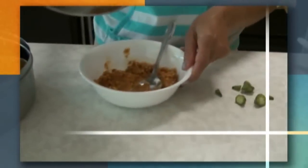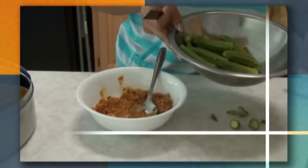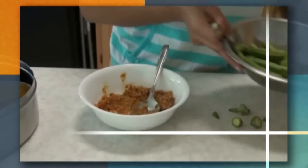To fill the okra, you will have to use your hand because otherwise you won't be able to fill the okra properly.